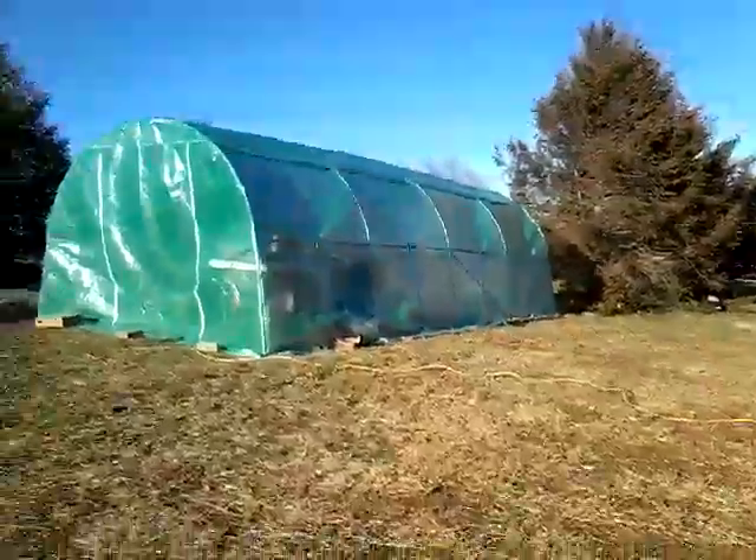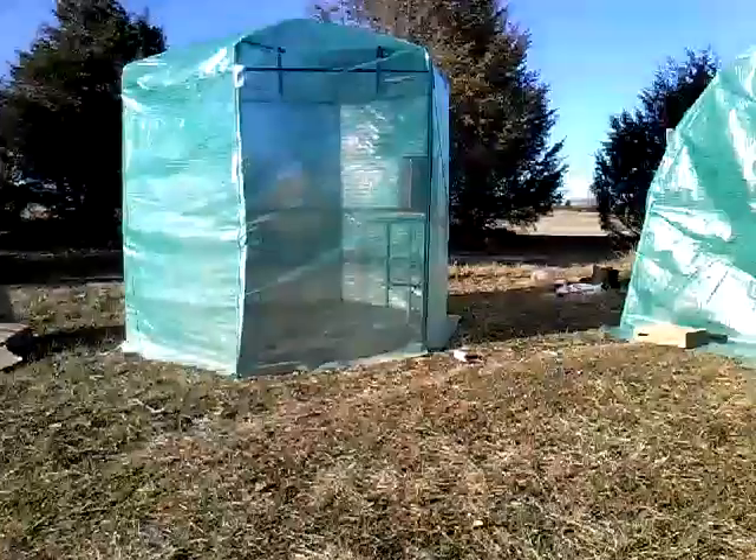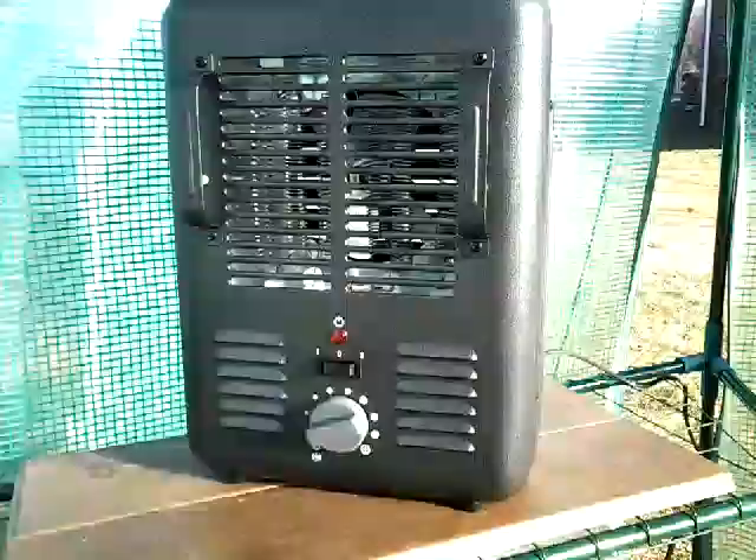Hello, today I'll be showing you my greenhouses. I'm showing you this first one. As we walk inside, we're met by just a ton of shelves. As you can see, the entire thing is empty because I just moved everything out. Here's a heater I use for this one — it actually works really well. It's not on right now because it's actually warm in here, and yeah, everything's gone in this greenhouse.